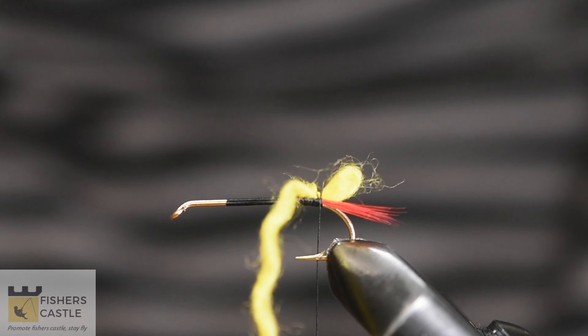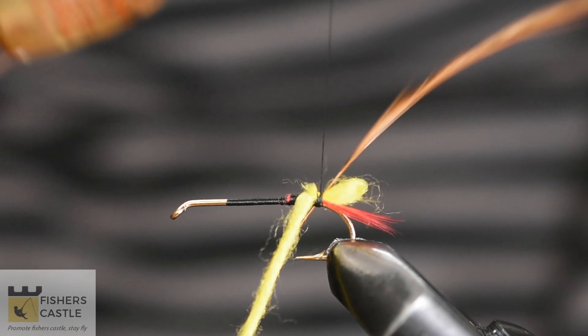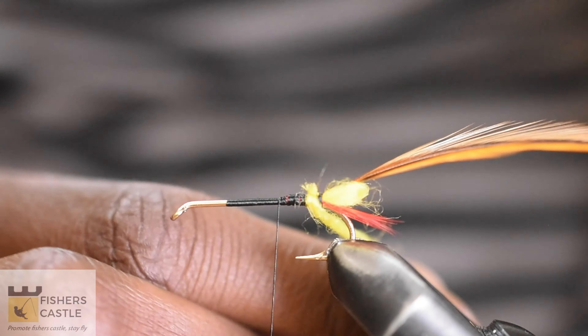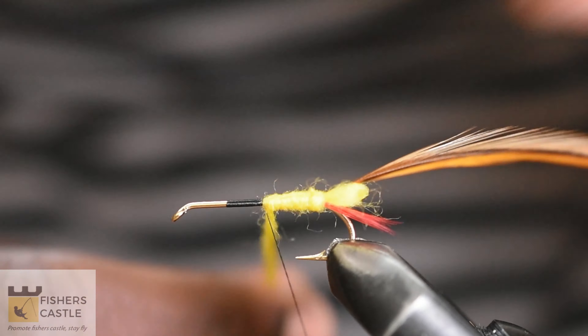Secure a brown hackle feather at the same point as the wool. Since we'll clip the brown hackle short, no need to use your good quality hackle. Once that is secured to the hook, grab the yellow wool and wrap that around the hook to form the body of the fly.